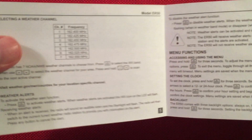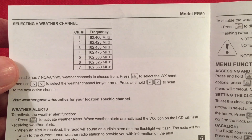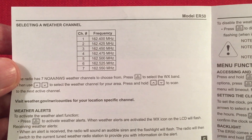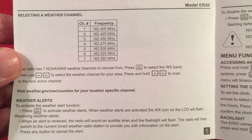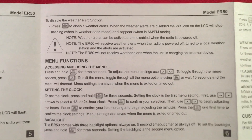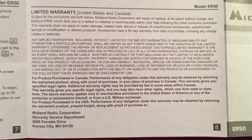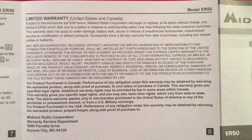There are warnings and instructions, plus the frequency and channel orientation for the NOAA weather band. It's good to know that. Like the ER-210, you can toggle it to show frequency or channel for the NOAA weather band. There's a limited warranty — I think it's a one-year warranty, and on accessories it's 90 days. So we're done with the directions.